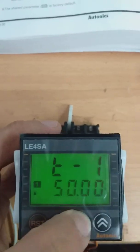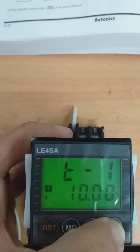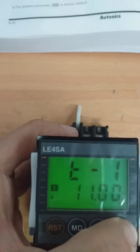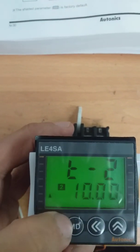So you set your time 1 to 50 seconds. Then press mode — your time 2 is 10 seconds.